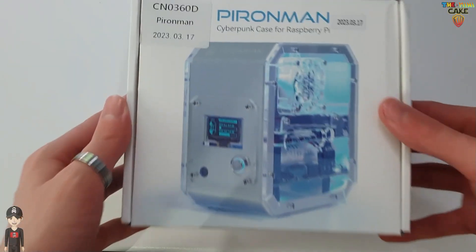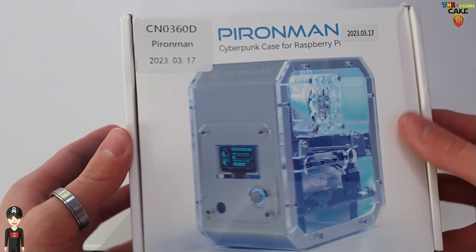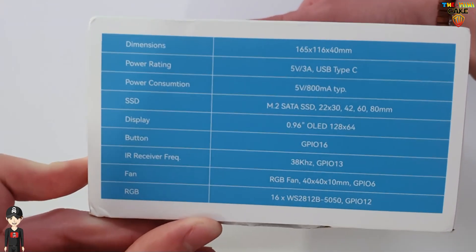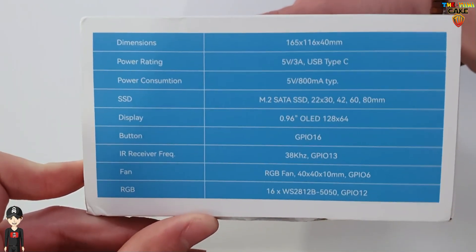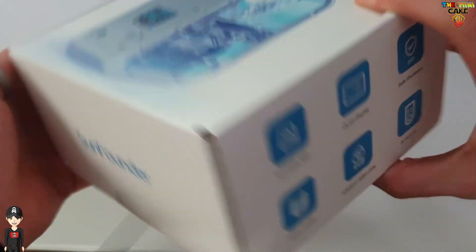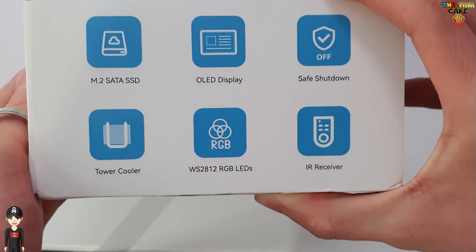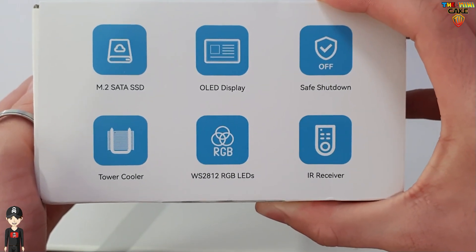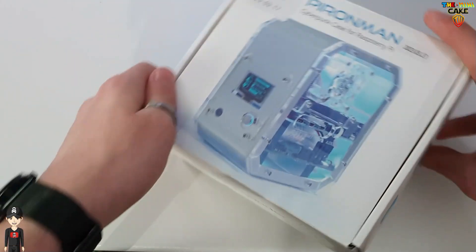Voici la boîte sur laquelle est mentionné des indications un peu fausses. Concernant les dimensions du boîtier, il y a une erreur car il mesure 115 mm de haut, 105 mm de large et 65 mm d'épaisseur en comptant l'acrylique. Ce qu'il faut retenir, c'est qu'il peut intégrer un disque dur SSD M.2, qu'il dispose d'un écran OLED 0,96 pouces, d'un ventirad RGB et d'un récepteur infrarouge.